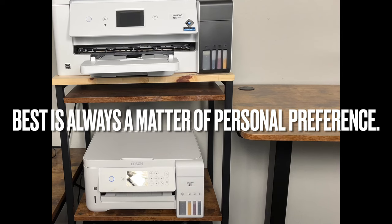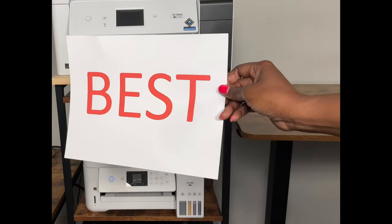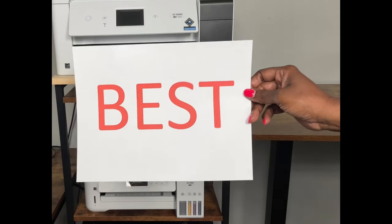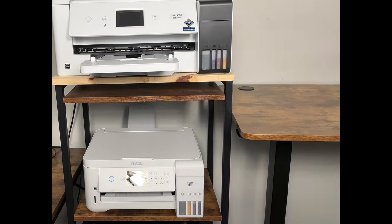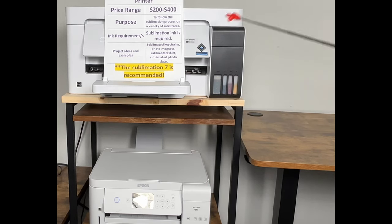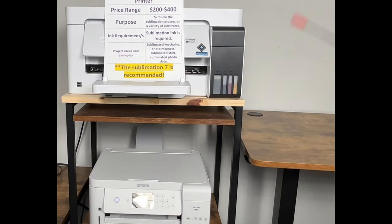You do not have to have a printer that costs more than $200 to get good results. Now let's move on to the second type of printer that crafters usually look for — sublimation printers. Let's talk about converted sublimation printers, and I'm going to remind you about what I said about the word 'best': it's a matter of personal preference. I can only share what I have and what has worked for me.